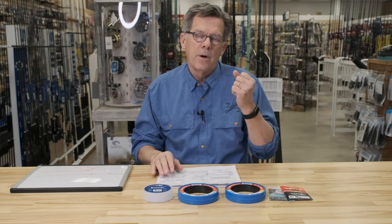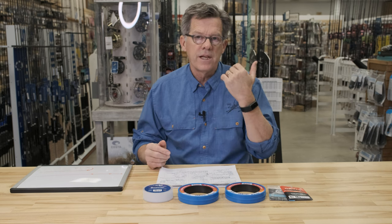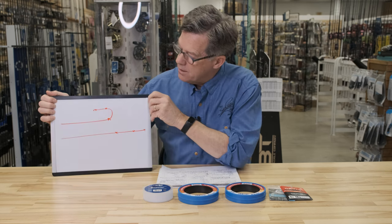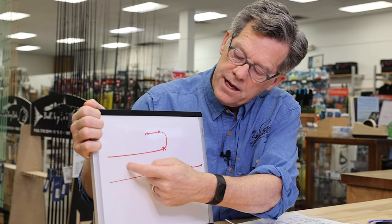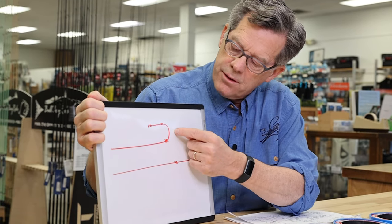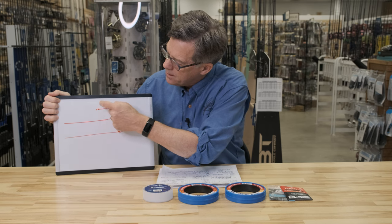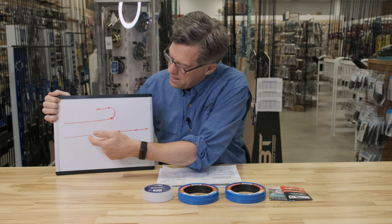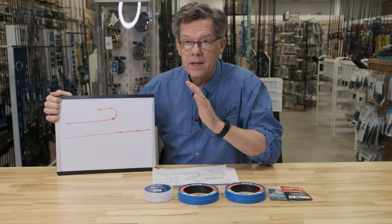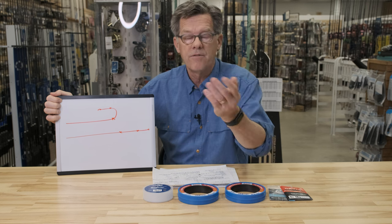Leaders exist to present the fly to the fish, but more importantly to transfer the energy created in the fly line down to the fly. In this example, here's the fly line unfurling after it's been cast — there's the leader, there's the butt section and transition down to a tippet and ultimately the fly. That energy is transferred so that the whole system lays out straight. That's how you reach your target, by fully unfurling the fly line.